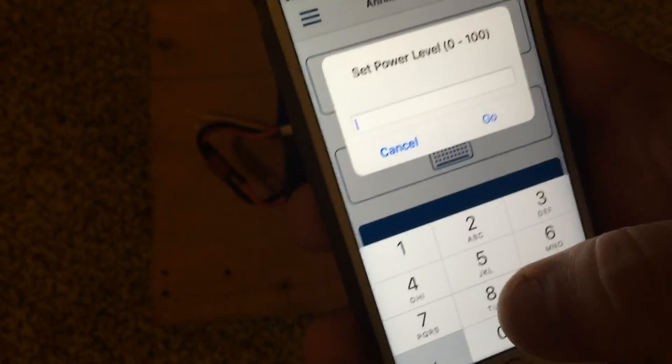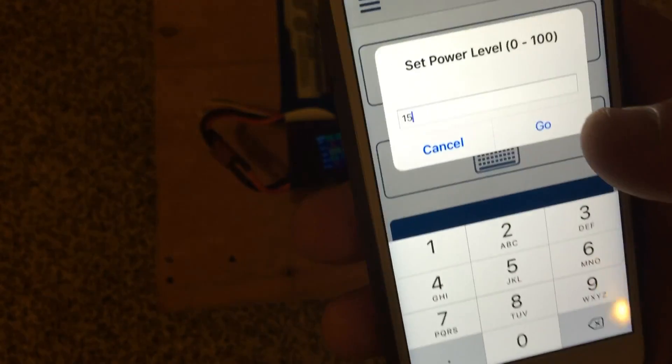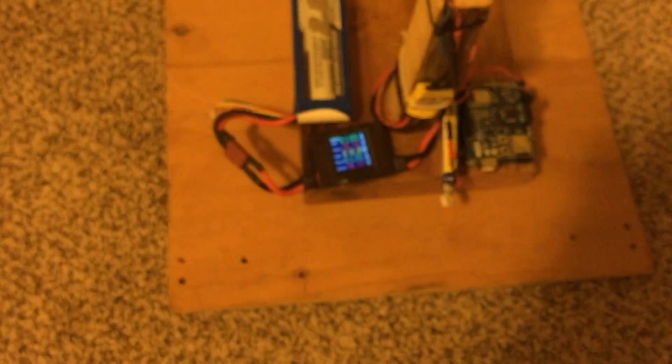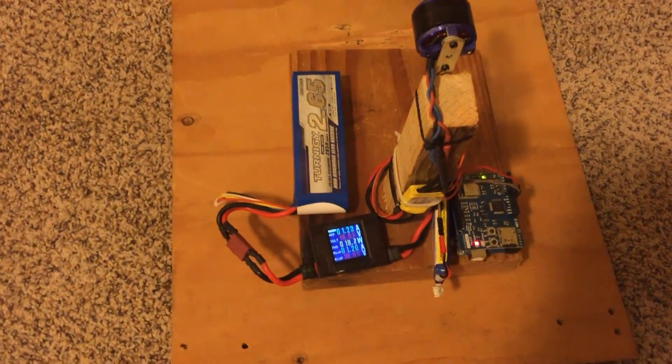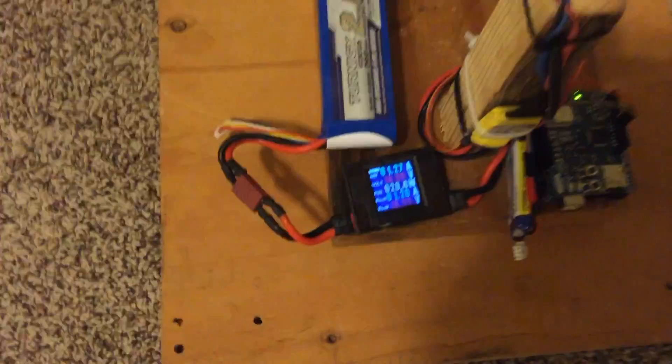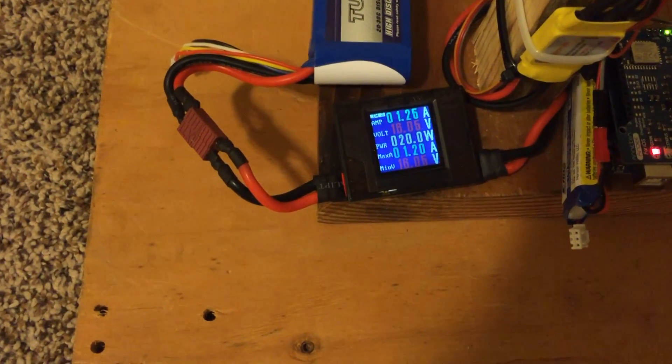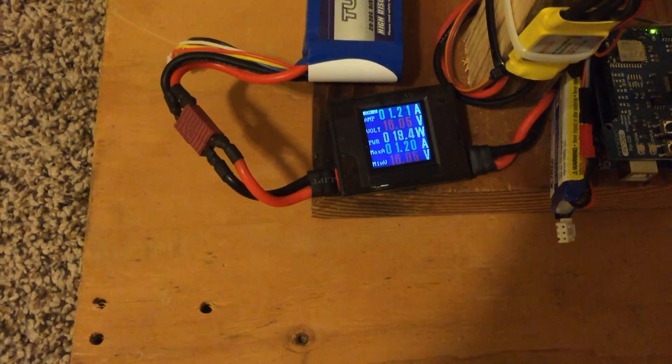And like we can see for instance here, if I put 15% power — so there you go. Power it up. Now if we get a close up down there on the watt meter: 20 watts there, 1.2 amps.